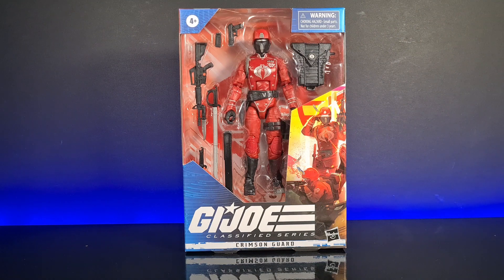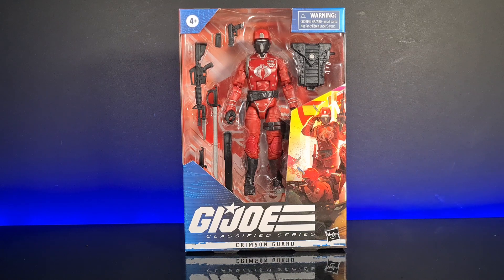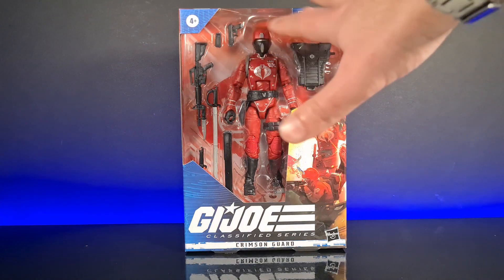Hello and welcome to Centurion's Corner. Today we are reviewing the Crimson Guard from the GI Joe Classified Series. This guy's been out probably a couple of months now — it feels quite new though. They did release a retro version as well at the same time, whether it's out in the UK I'm not too sure.